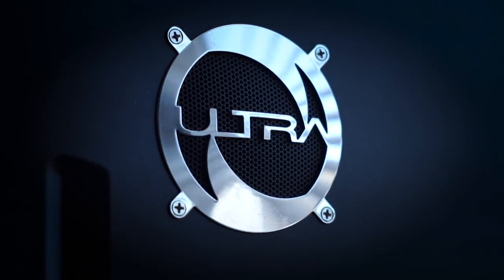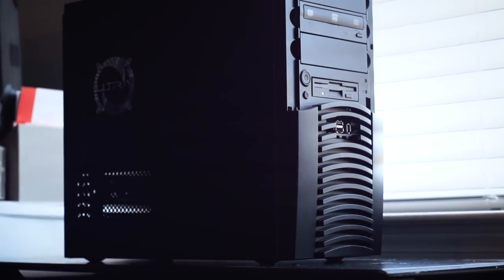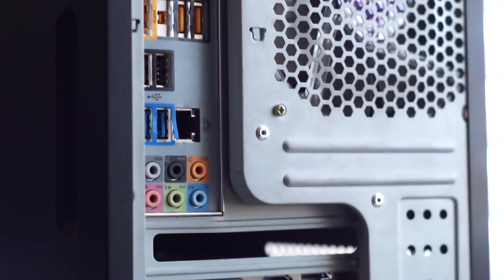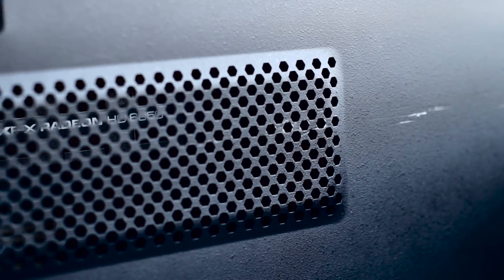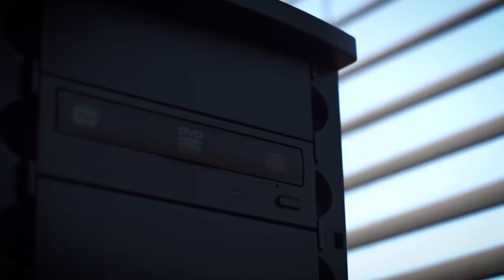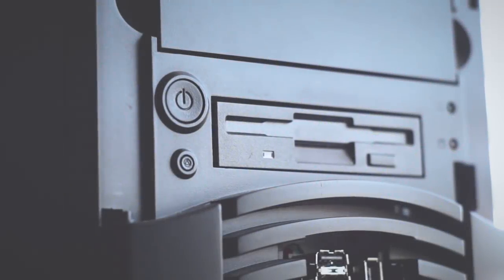The case housing all these components is made by Ultra and it's called the Wizard. It was a pretty popular unit back in the day. For airflow there's a single 120mm fan in the back and an 80mm fan out front. This particular case is missing the lockable front door, which leaves it feeling a bit naked. I will be moving this entire setup to my Dell XPS 720 case when it's done being modified, though I'll miss the sweet bottom-mounted 2-inch driver.